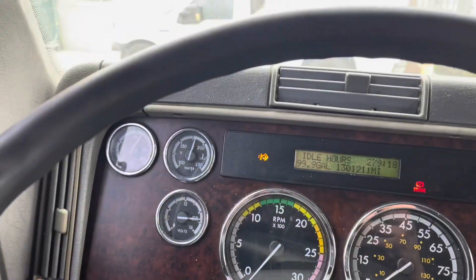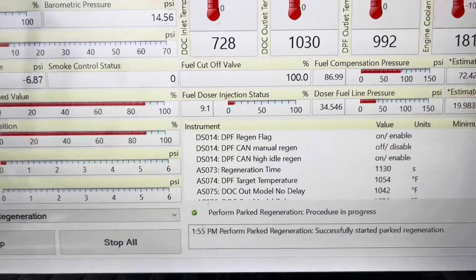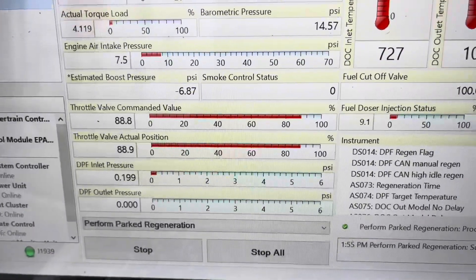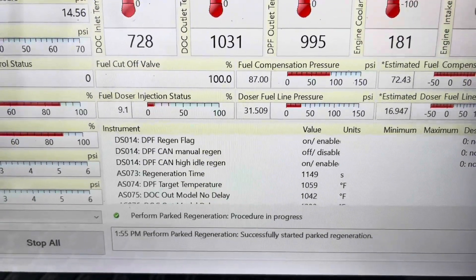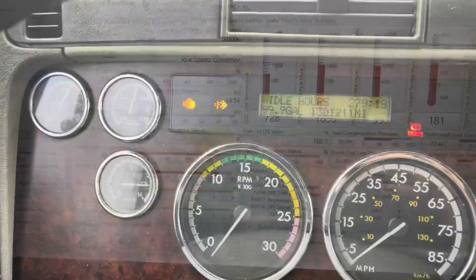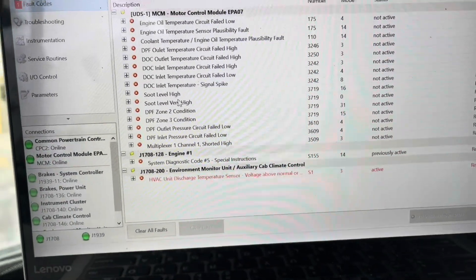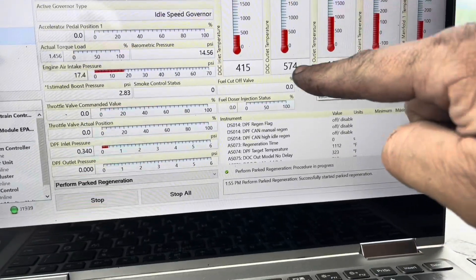We're still doing a regen, almost at the 20-minute mark — roughly 1,200 seconds. Temperatures are looking really nice. DPF inlet pressure looks good, throttle valve is good. I'm not seeing any fluctuation, which is good. I walked around the truck to make sure there were no leaks — everything looks really good. It looks like the regen is done. I still have a check engine light — I'll find out why once the RPMs drop, but I have nothing on screen indicating a check engine light other than the HVAC.